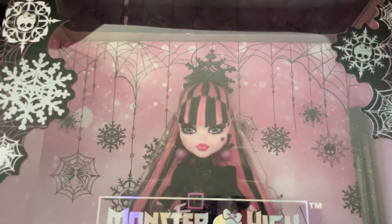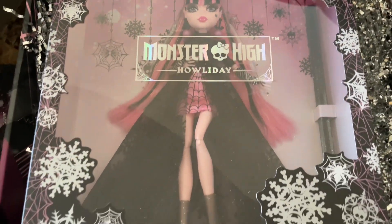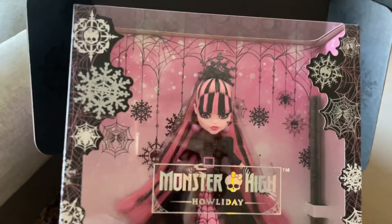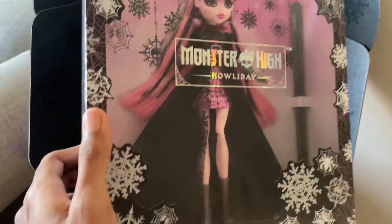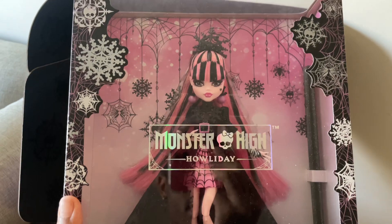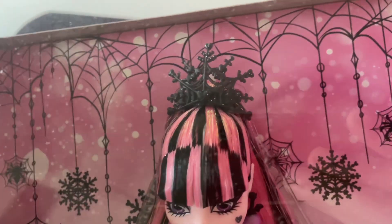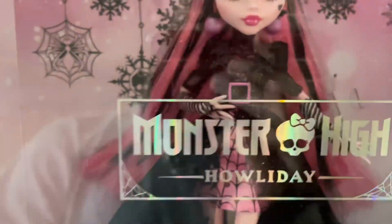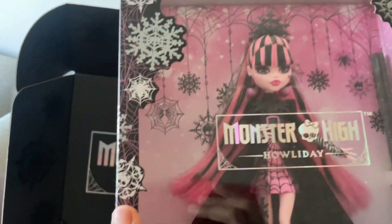So let's go ahead and check out what's in here. I'm trying to prevent the stuff from falling everywhere. Oh my gosh, she is so pretty — she is really, really serving, honestly. I could not wait to see this girl in person. The striped hair really doesn't bother me in person. I can't decide if I want to keep this doll in box or unbox her. It says Monster High Holiday on the front. My girl is definitely serving. I love the crown. Yes, Draculaura looks amazing. I love the dress, the boots.